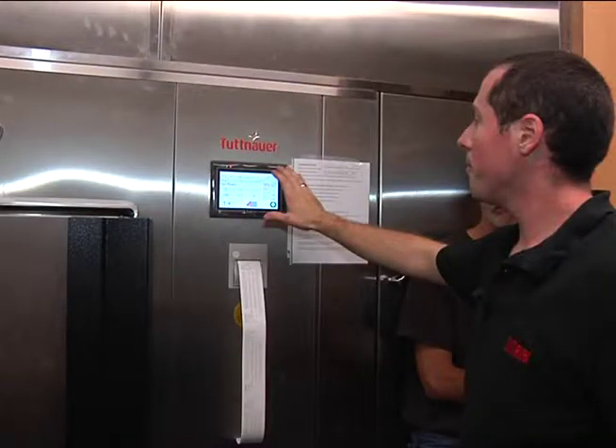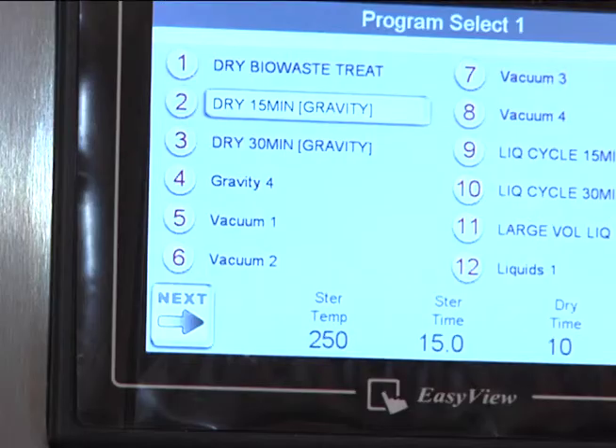Right here at this touchscreen, you're looking at the main screen. This is the screen you're going to look at when it's running cycles.